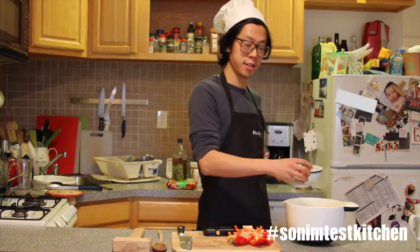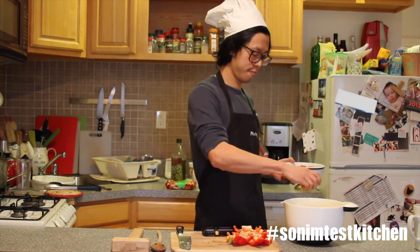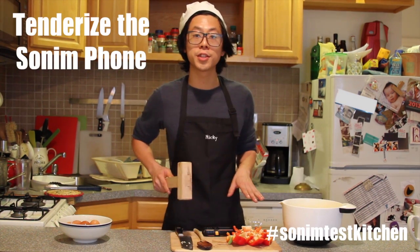We're going to crack six free-range eggs. That one's already cracked. There you go. You want to tenderize your pan.